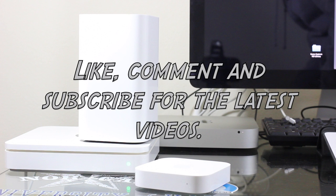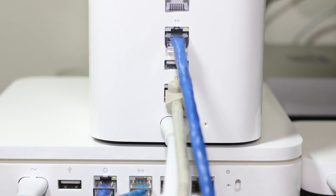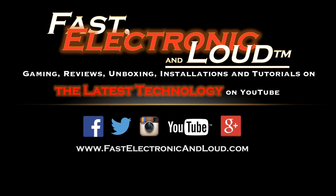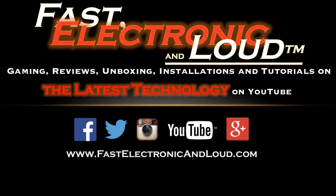If you liked this video and want to see more like it, go ahead and give us a thumbs up, comment, and subscribe — it really helps us out. This is Ryan with Fast Electronic and Loud, and we will see you on the next episode. Thanks for watching.